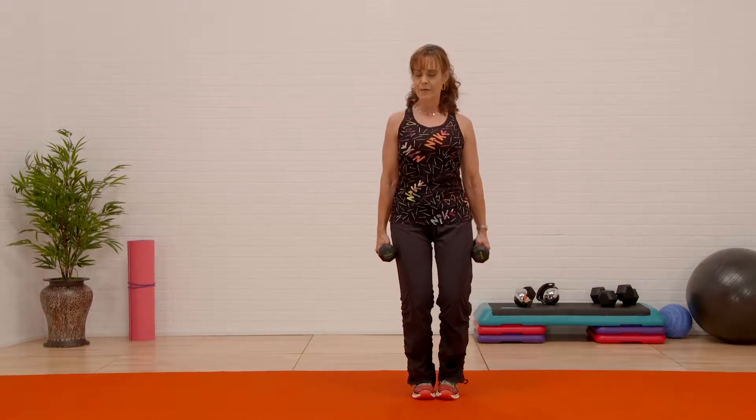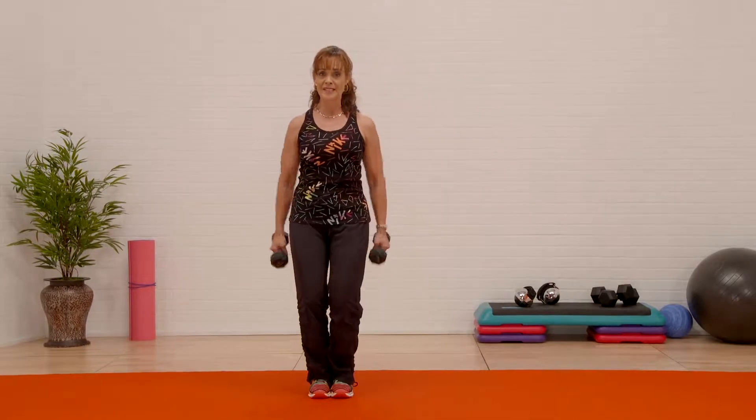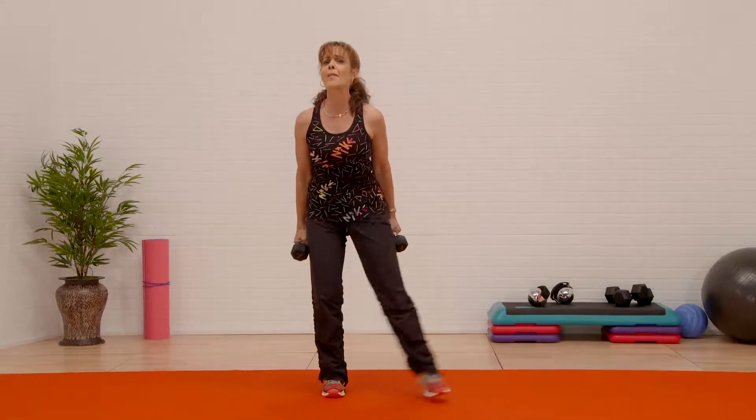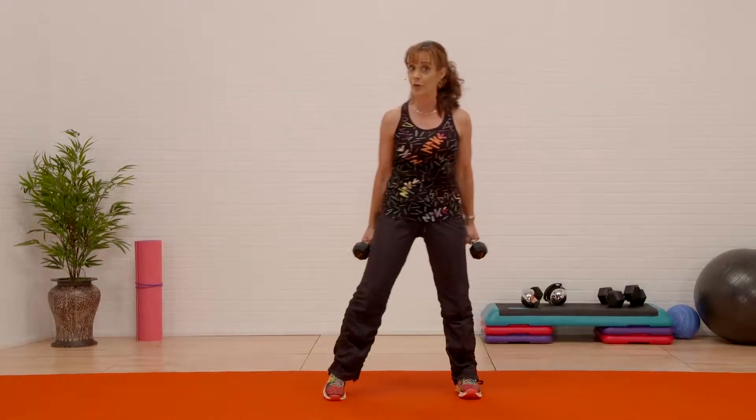Step and bend your knees, stay right there. Let's add the arms. Step biceps — a nice easy hammer curl. We're gonna start off nice and slow but we're gonna cover it all pretty quickly.